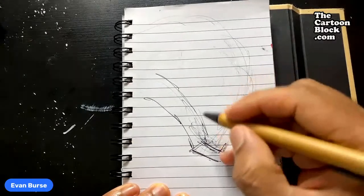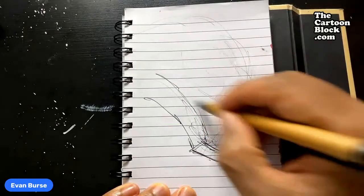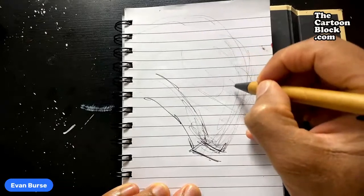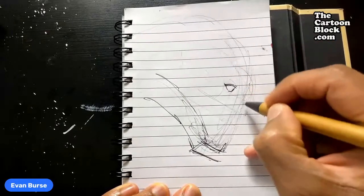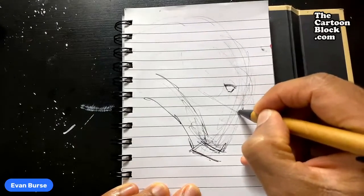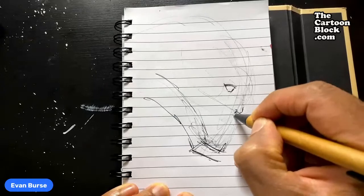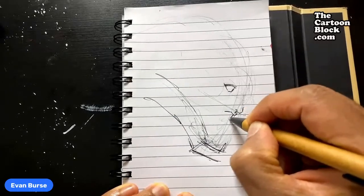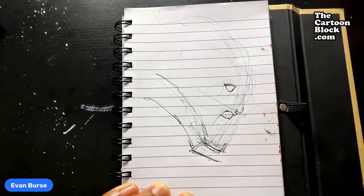I gotta figure out his collar. Any Juggernaut fans out there? Go ahead and holla in the comments about where you are watching from. If I get his eyes in, I gotta figure out where to put the placements for his facial features before I figure out what I want to do. Let's get his eyes in here; his nose will be about here somewhere.